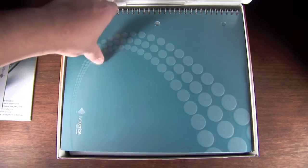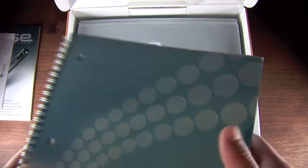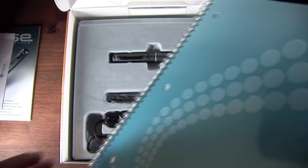The third thing you'll see is a starter notebook. This comes for free with all Livescribe Smart Pens. This is one of the notebooks it comes with but you're free to order as many as you want from their website. I believe they have a pack of 4 for around $20 at Livescribe.com.